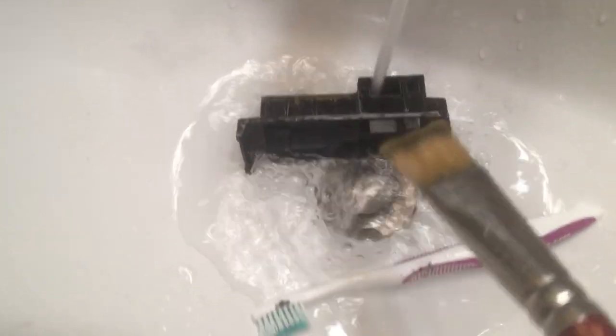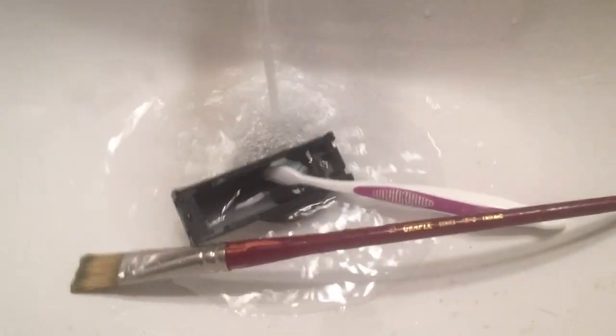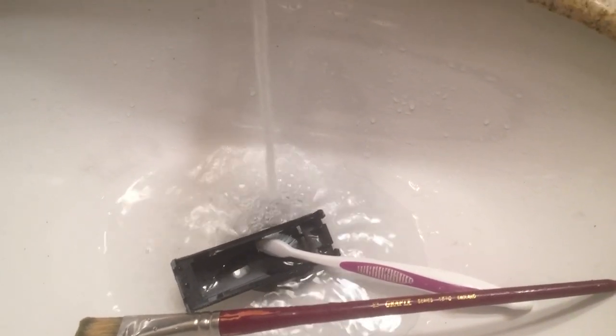I've made an attempt at painting the body of the shunter, however it didn't turn out too well. So what I did was I put it into a container filled with 99.9% alcohol for 24 hours and now I'm scrubbing it with a toothbrush and an old paintbrush. It's coming off, and once I get it off and dried out, then I'll make a better attempt at respraying it. We'll see how it turns out.